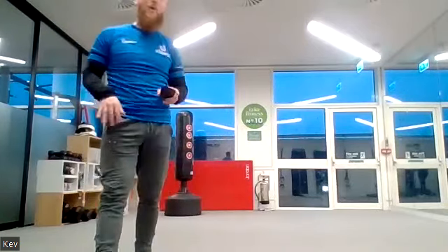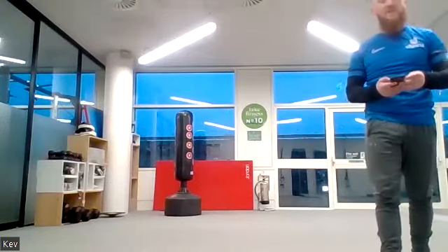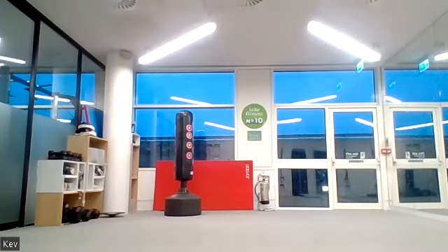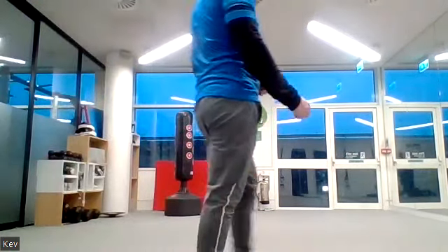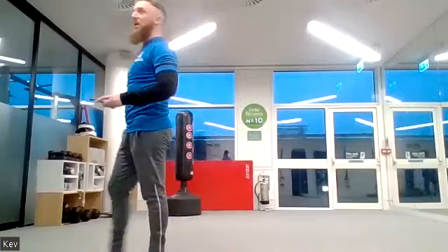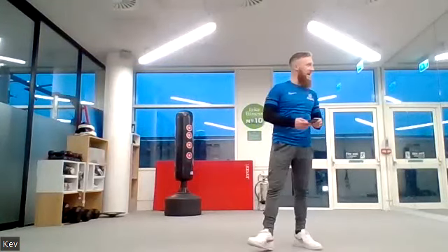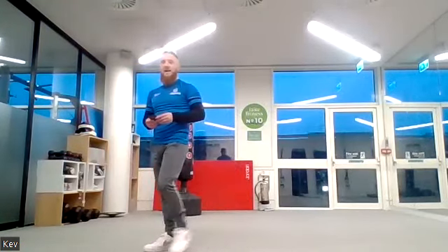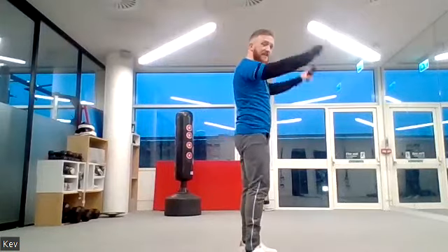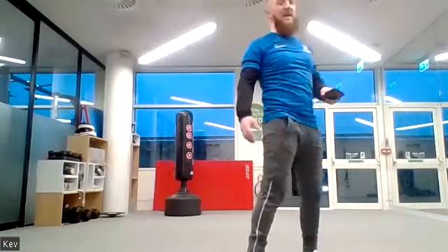Back onto your feet — 30 seconds of each now. Sprinting on the spot first, three, two, one, let's go! Get those knees up, arms moving, leaning forwards, really give it some. You've got another 20 seconds. Almost there — 10 seconds left everyone.